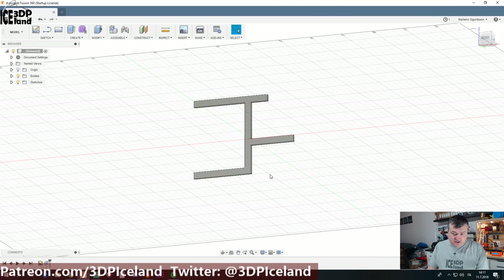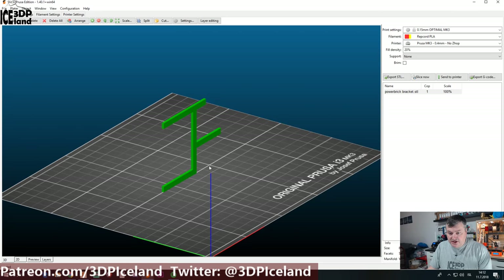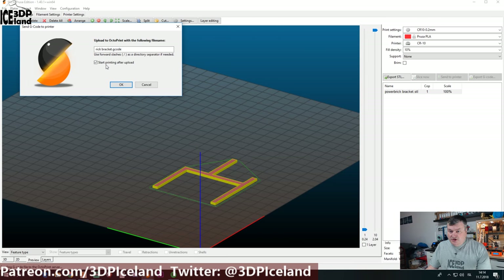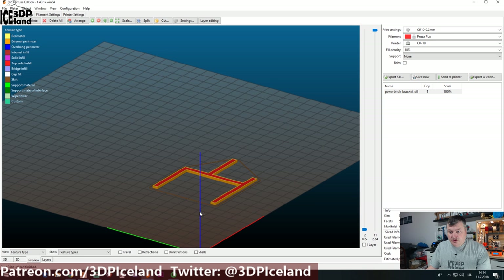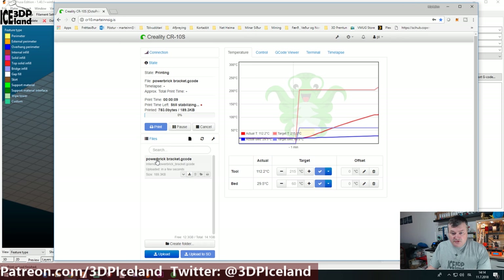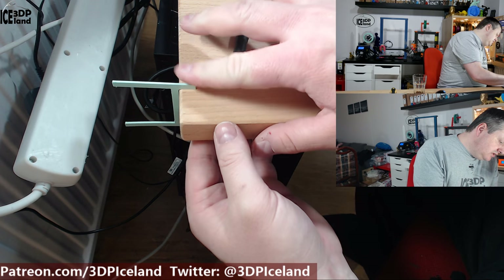I'm going to print this out and see if it fits. I'll make an STL out of this object. I'm using the newest version of Slic3r Prusa Edition. Since I have it lying like this I have to lay it down for this print. I'm going to print it on my CR10 — this is just a small sample to check the fit. I have OctoPrint configured and the newest Slic3r has the option to start the print after upload, so I can just check that box and it will start the print. Now the bed is heating up, so we have to wait. Now I have the test piece and I'm going to fit it on the table — this seems to fit pretty good.